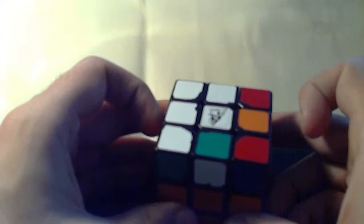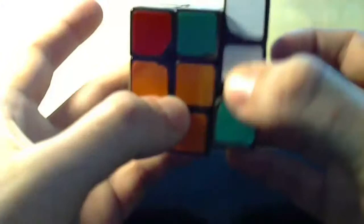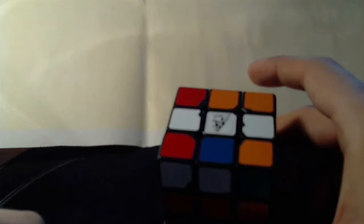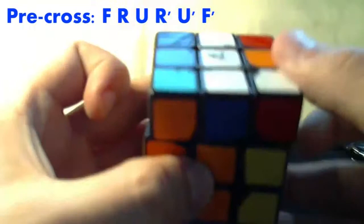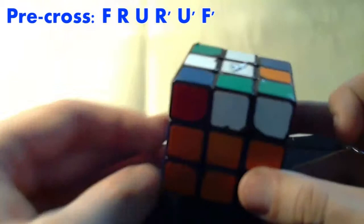To do this method we only need two algorithms. The first algorithm is: pull down the front and then do what is called a sexy move — moving the right up, the top layer, moving the right back down, moving the top layer back, and moving the front back. That is called a sexy move, the middle part, if we exclude the front moves. I'll show you again: front layer down, right layer, top layer, right layer back, top layer back, front layer back. That's the first algorithm.